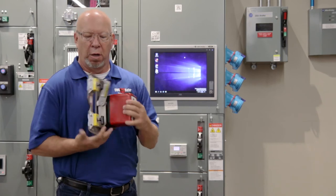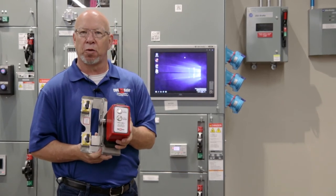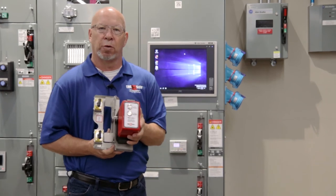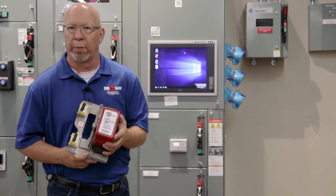We're going to put it on now just to show you this is the product. It's held on by magnets so you don't have to alter your switchgear whatsoever. It will do horizontal and it will do vertical, so you only need one tool to do all of them.